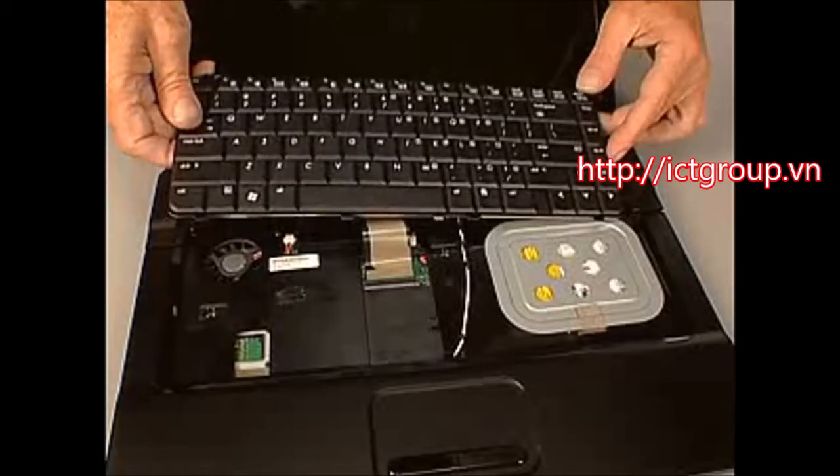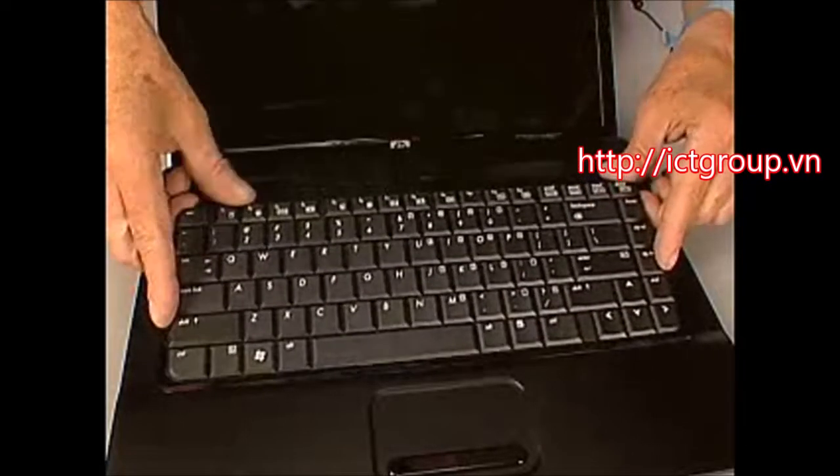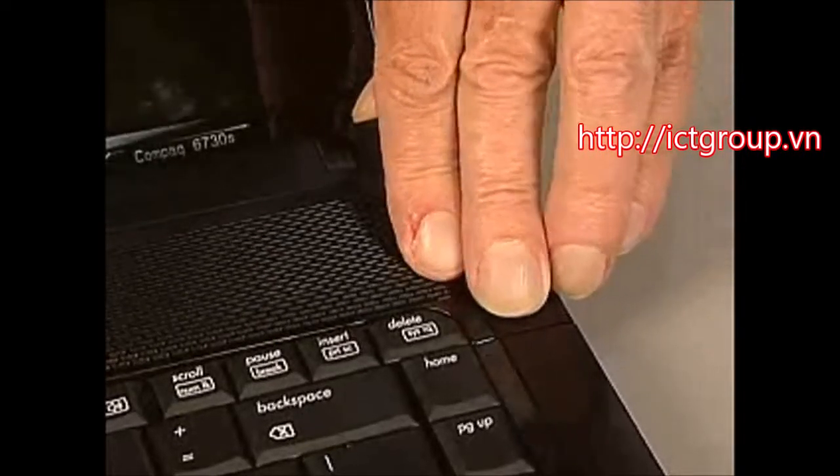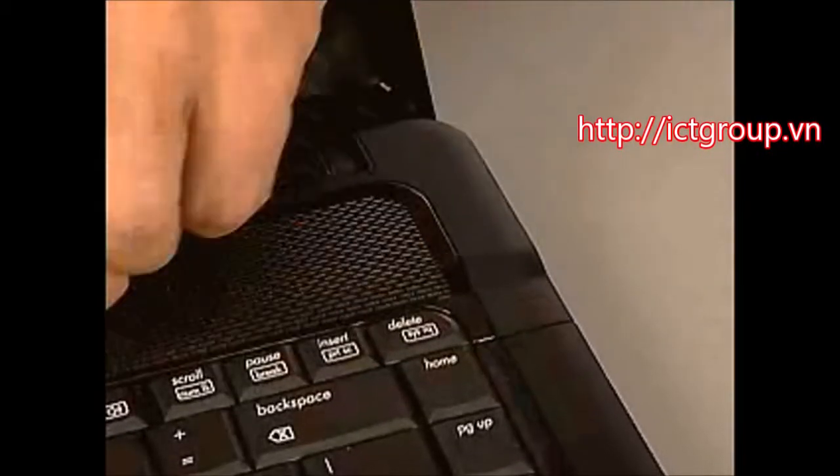Toe the tabs on the bottom edge of the keyboard into the slots on the top cover and lower the keyboard into place. Place the switch cover into position on the top cover. Press along the entire length of the switch cover to snap it into place.